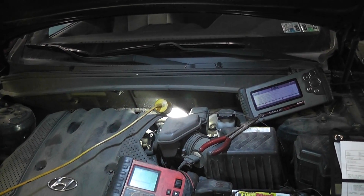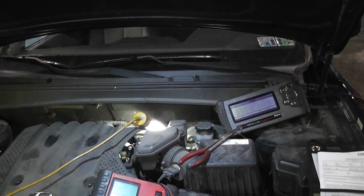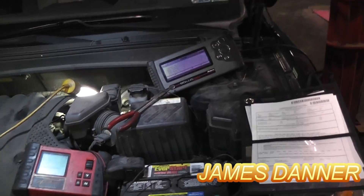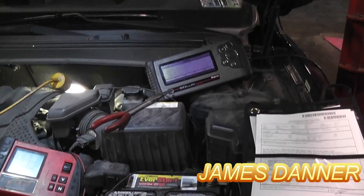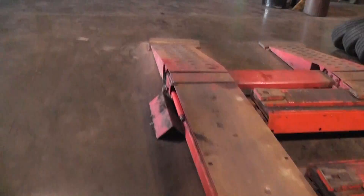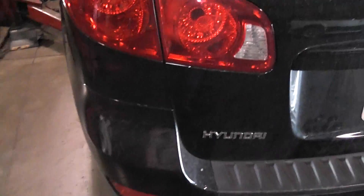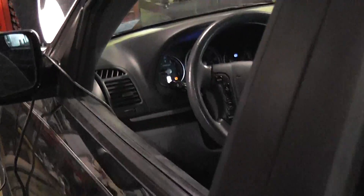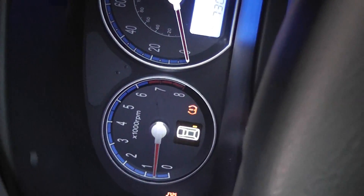I'm not taking credit for this one. I found it on IATN. So anyway, today I have a Hyundai Santa Fe 2.7 liter, and as not always but most of the time, there's a check engine light on.